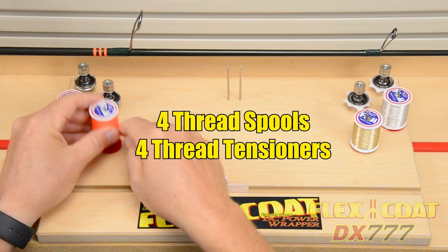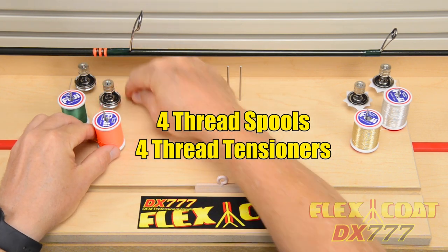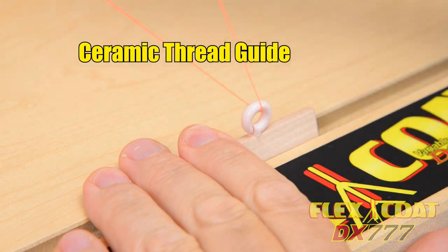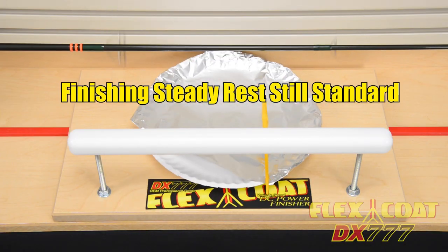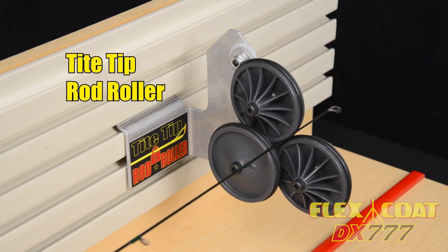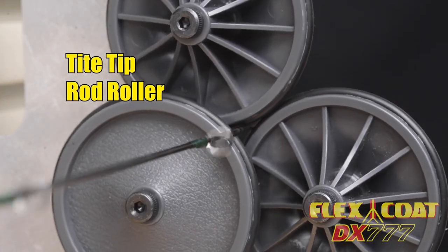The large control board has a new simple layout with 4 thread spools, 4 tension devices, and features a dovetail with a ceramic thread guide. Our finishing steady rests are still standard. We modified one spring-loaded roller support to fit tight on the tip section.